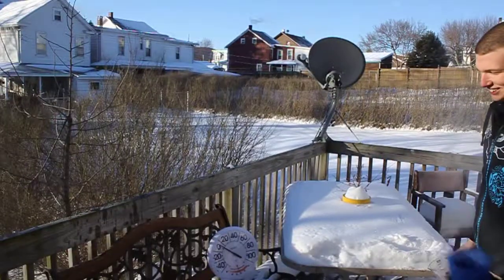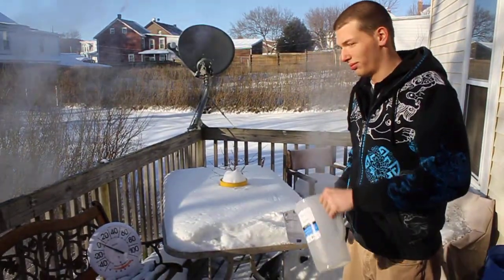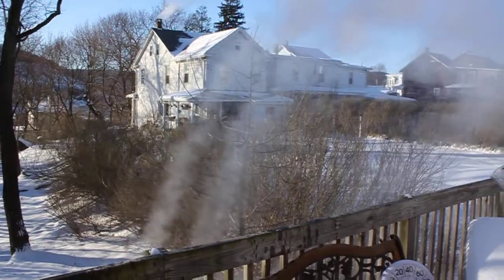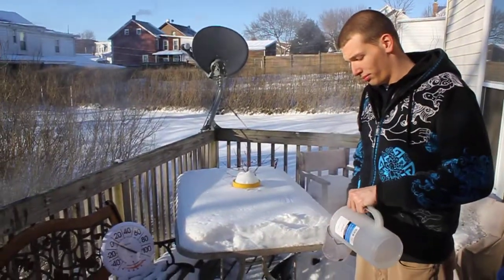Keep throwing the warm water. Now we're using the boiling water. Because the molecules are farther apart and the water is cold, it touches more air — that's why it freezes faster.